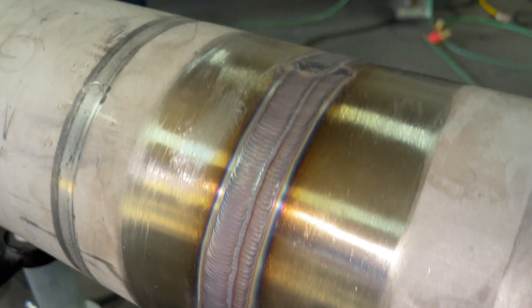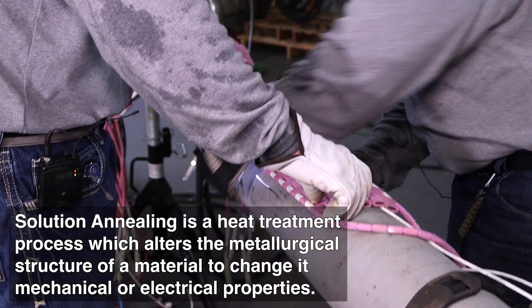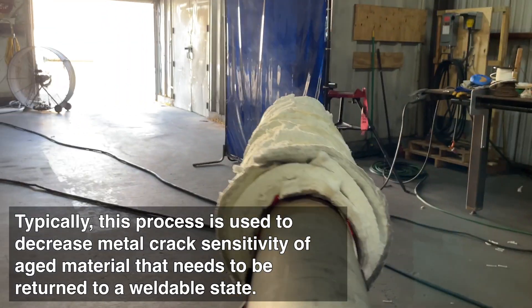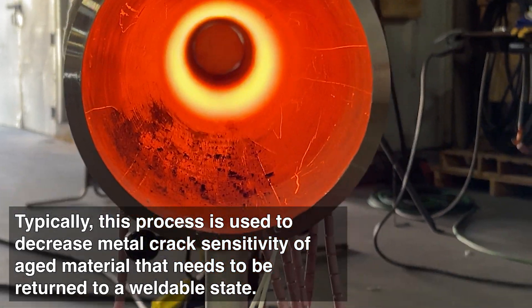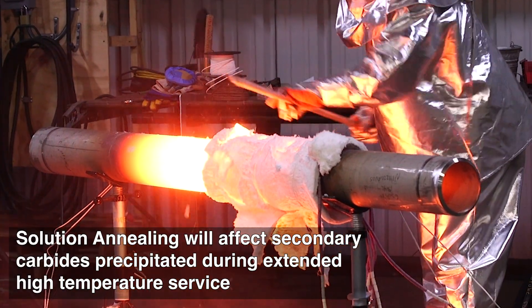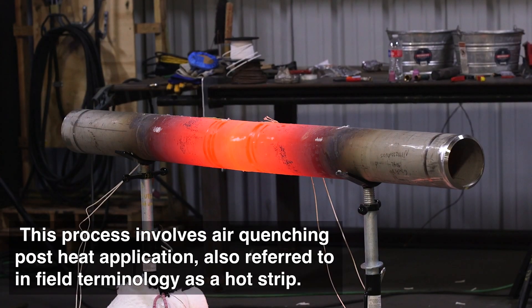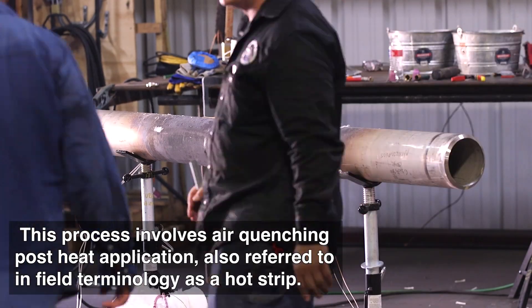All right guys, so there you have it. I showed you guys how to weld this 6-inch Schedule 80 304 stainless steel. Now the fun part begins and we're getting ready to anneal this piece. Solution annealing is a heat treatment process which alters the metallurgical structure of a material to change its mechanical or electrical properties. Typically this process is used to decrease metal crack sensitivity of aged material that needs to be returned to a weldable state. Solution annealing will affect secondary carbides precipitated during extended high temperature service by increasing ambient temperature ductility and fracture toughness.